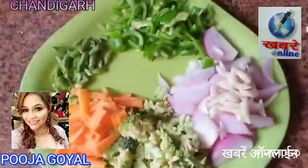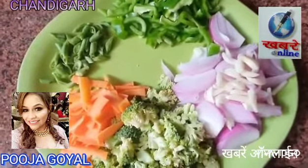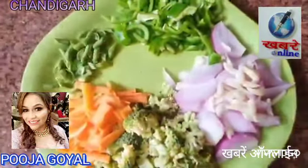On the other hand, we have cut these ingredients. We have got a piaj (onion), lasan (garlic), broccoli, gajar (carrot), beans, and shimla mirch (bell pepper).